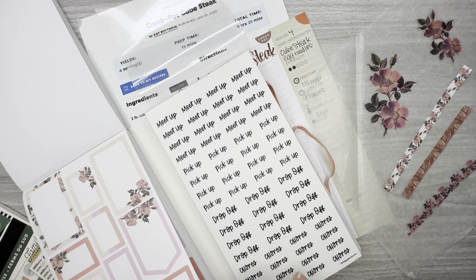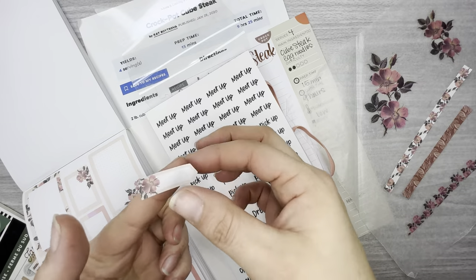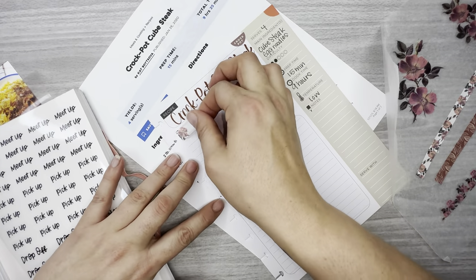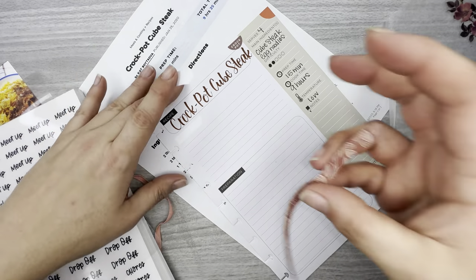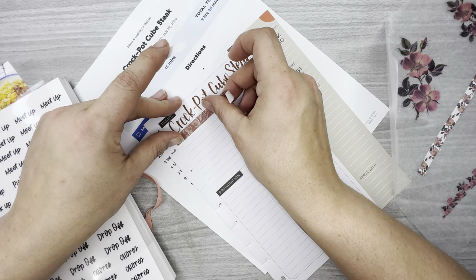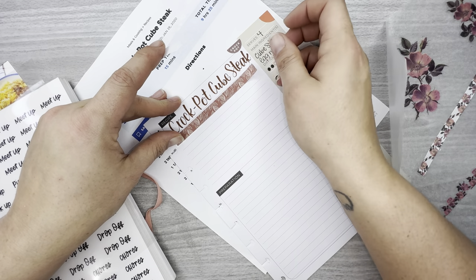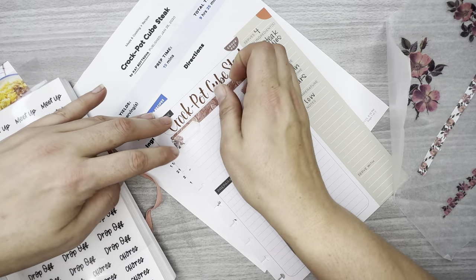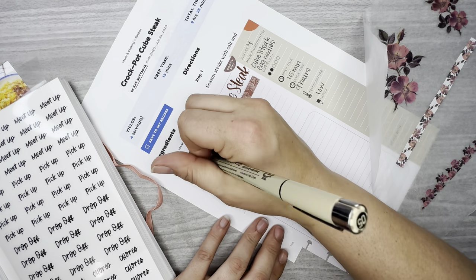So here are some of the boxes. I'm going to take this little header-size box with the flower in it and put it right here, but I think I might layer it with this piece. All right, like that. And I'm going to write 'ingredients' in it.